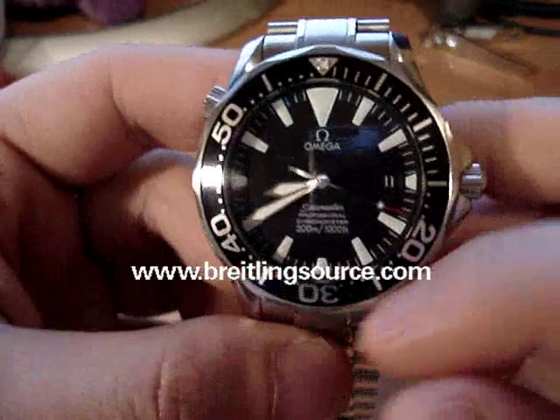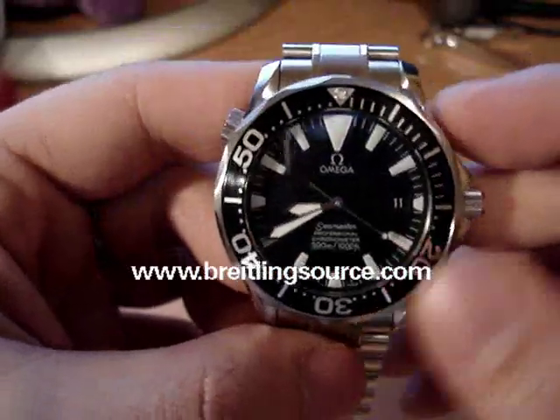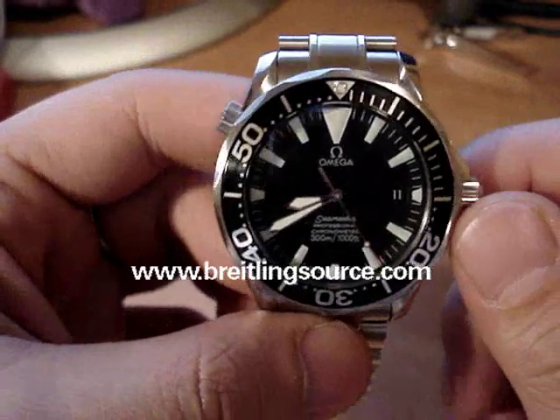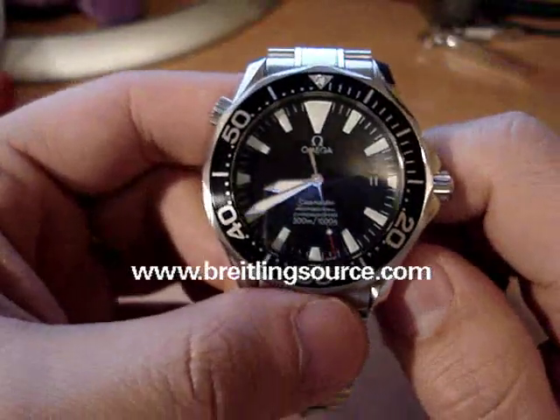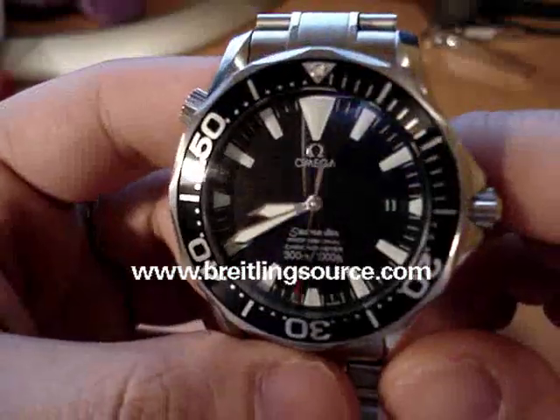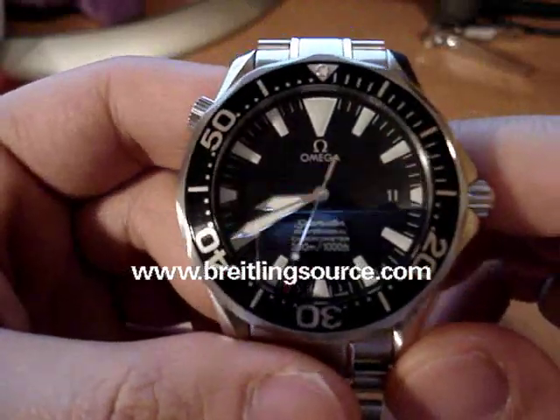It has the unidirectional bezel for diving, and it has a Caliber 1120 inside it, which is based on an ETA 2892. So it's pretty reliable.